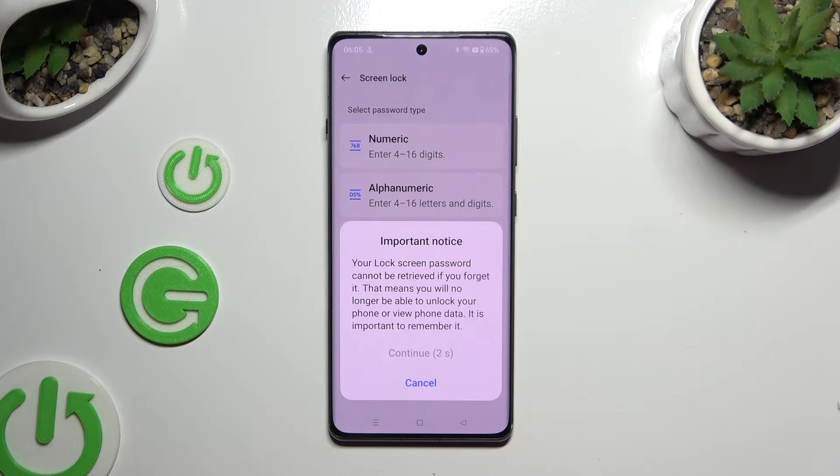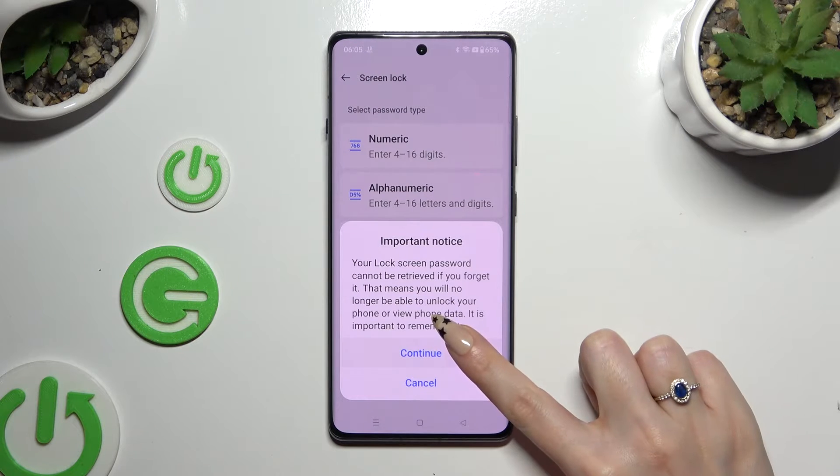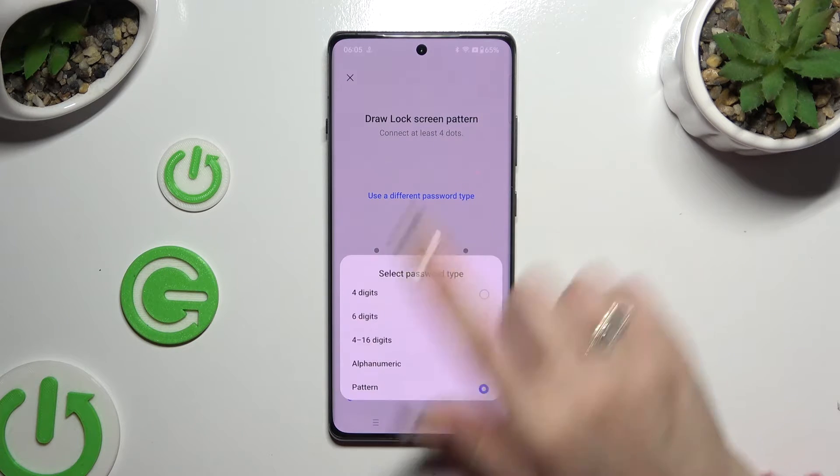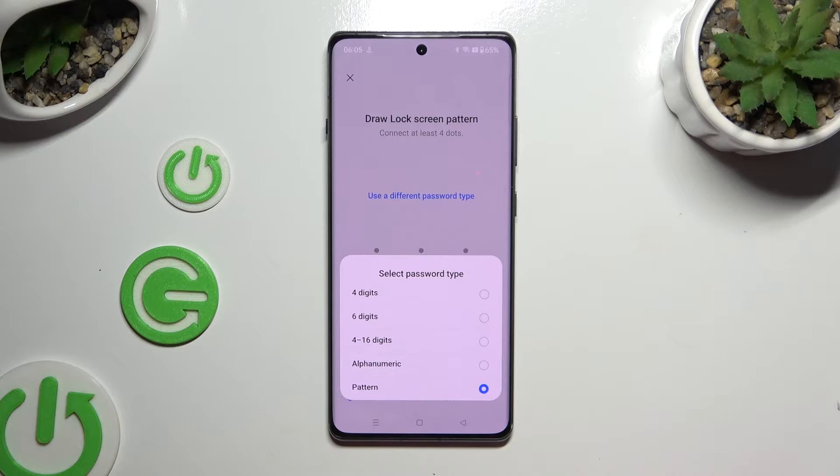Then wait 5 seconds and choose Continue in the pop-up. If you change your mind, you can always tap on 'Use a different password type' and click on one of those options.